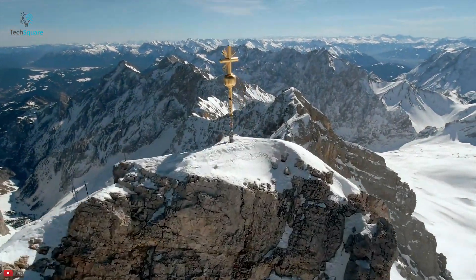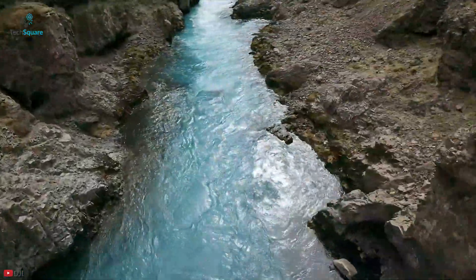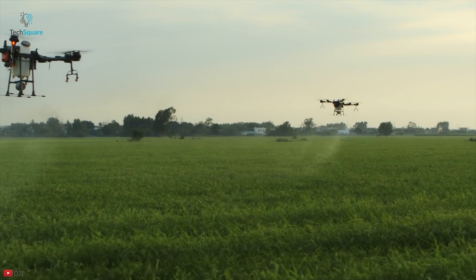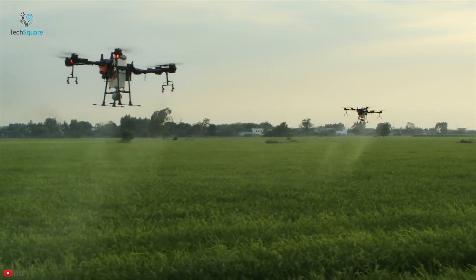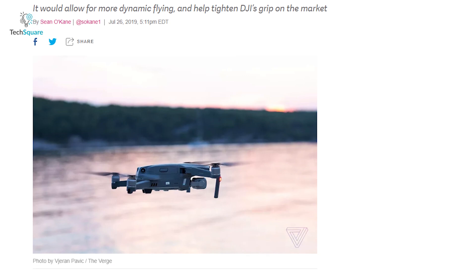Flying drones in first-person view or FPV mode is one of the most exciting and immersive ways to fly a drone and is popular among drone racers. Other than drone racing, FPV drone technology is also opening up new frontiers in search and rescue missions, agriculture applications and other creative ways. And it seems DJI may be working on an FPV drone of their own.